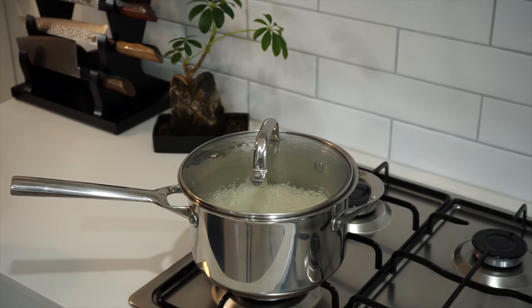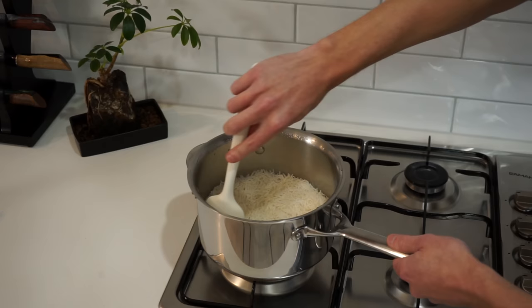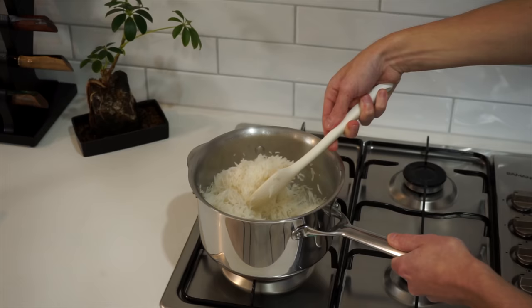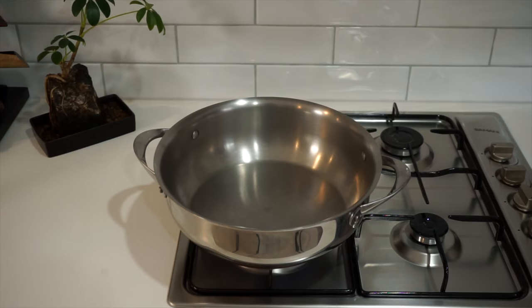Going back to the rice that was doing its thing whilst we were prepping, turn it off the heat but leave the lid on for a final four minutes. Then remove the lid and fluff it up with a fork or spatula to break up all the individual grains, making sure nothing's stuck together, then remove it from the stovetop. Here are the macros and nutrition for the basmati rice including the portion weights.